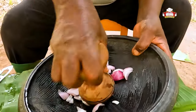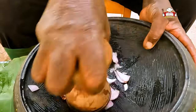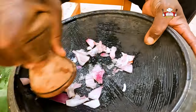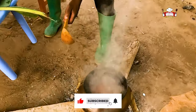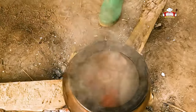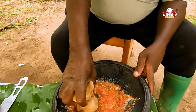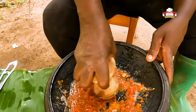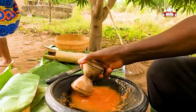We grind the onions and the tomatoes from the pot on fire and continue grinding. Add a little water and add to the pot on fire.